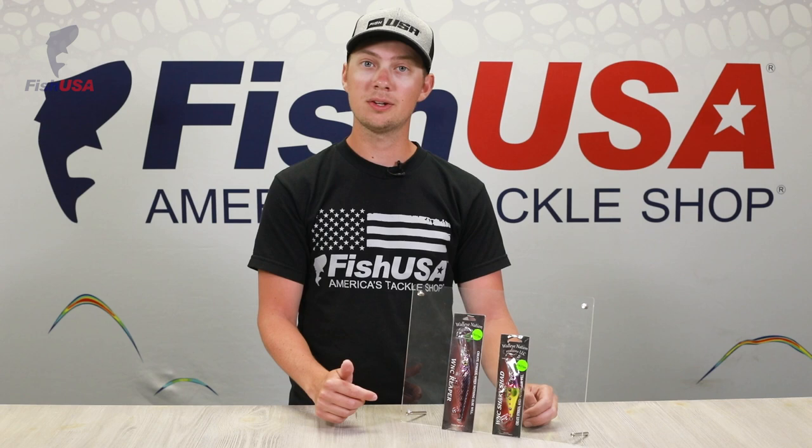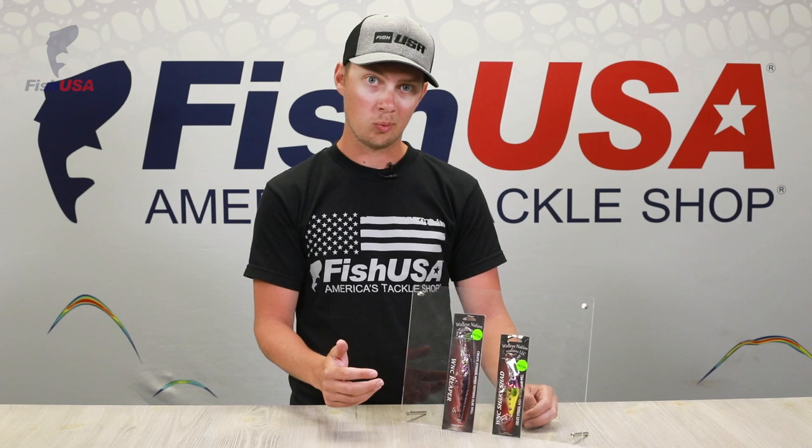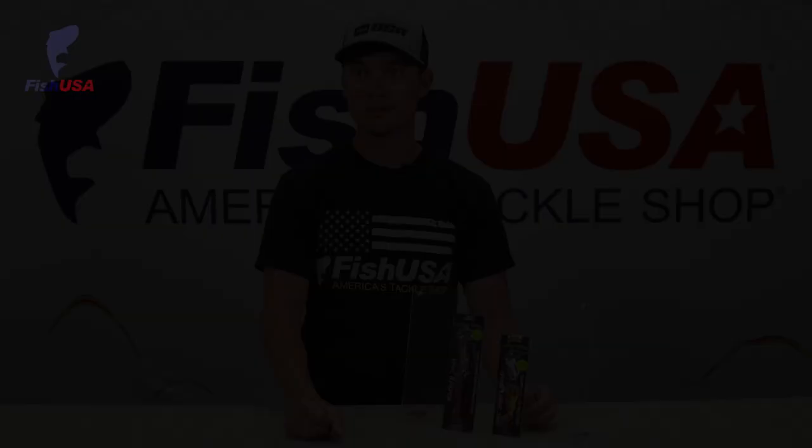As for new walleye products, we've got a bunch of new exclusive colors in the Walleye Nation Creations WNC Reapers and Shaky Shads. These colors are only available at fishusa.com, totally exclusive to us. Just got one of each here, but we have a whole bunch on our website. Check them out, guys.